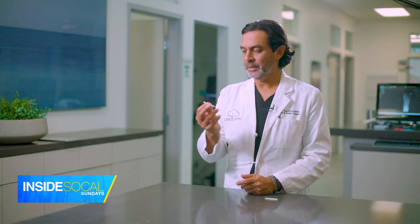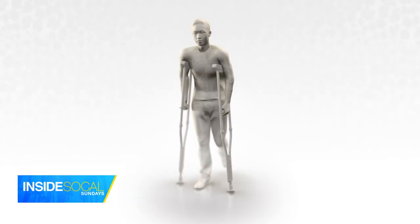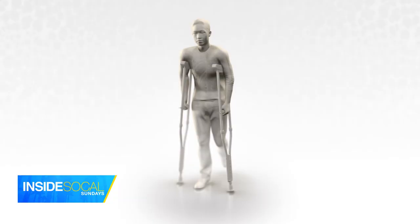With osseo, fewer patients have to take a big break from their rehab. This material doesn't just come in a screw — there are tendon anchors, staples, and pins. And osseo is not just for foot and ankle; it can be used in knees, shoulders, and hips. Over time, it's really going to replace what's available for orthopedic products.